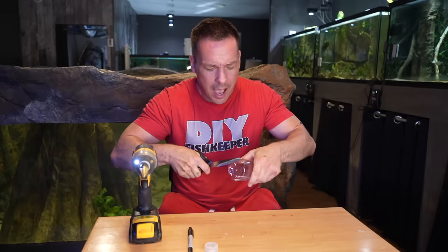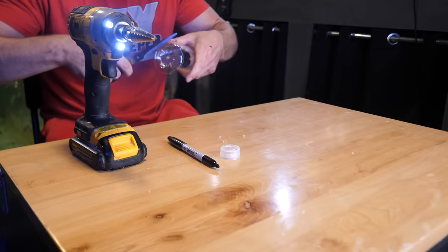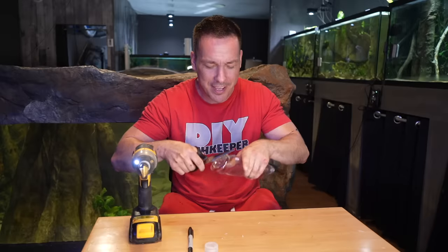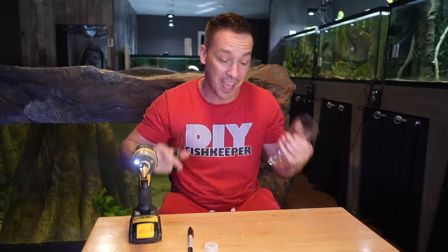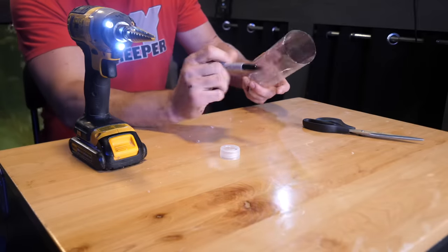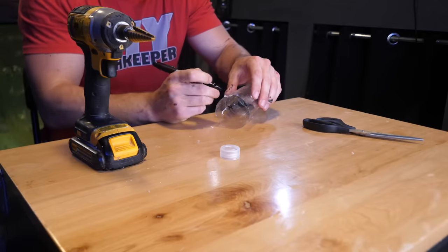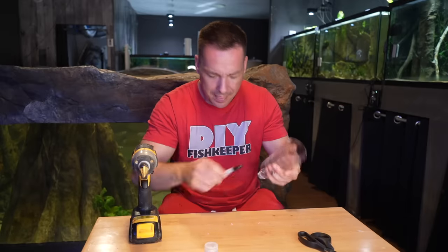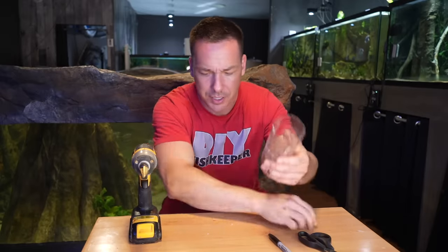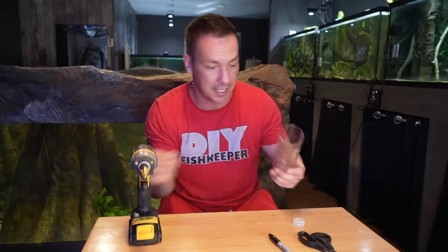Today I'm taking some of my old ideas and older videos and mashing it up to create, essentially, the ultimate do-it-yourself filter that honestly shouldn't cost you more than $20. This is going to be something that I think everybody can not only build, but you should probably just have it. We're going to build it first, and then I'm going to talk to you about sizing it and how to scale it up to even bigger aquariums.